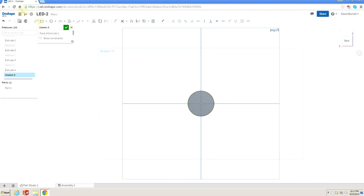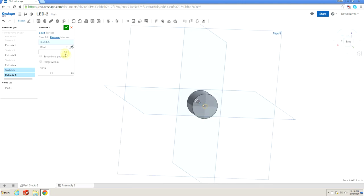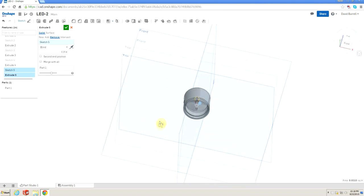We'll sketch off the back face, draw a center point circle, and dimension it. Since I'm doing an M5, I know from experience the tap drill size is 4.2mm — I'll type '4.2mm' and Onshape will automatically convert to inches. That's the tap size for a standard M5 bolt. We'll extrude-cut that, selecting 'remove,' going a quarter inch (0.25) into the back. We didn't blow it all the way through — we've got plenty of material there.